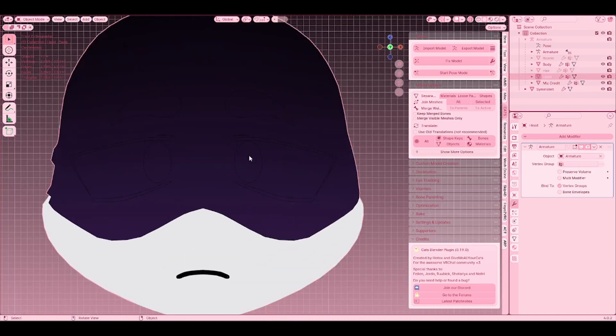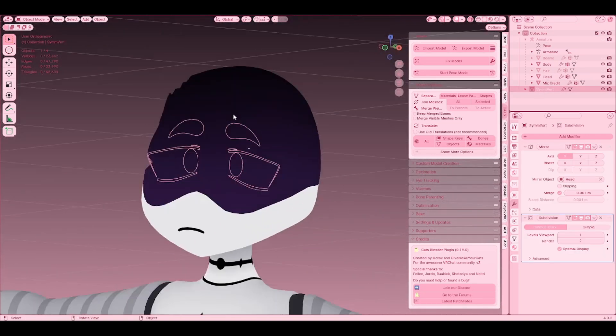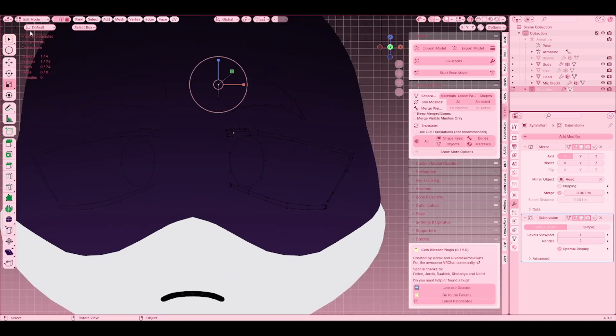Now that you have your basic eye shape — this looks very bad because I did it in very little time and didn't actually take my time.